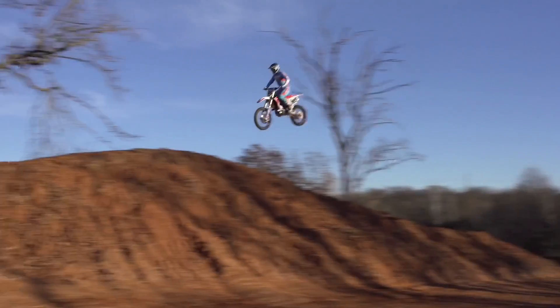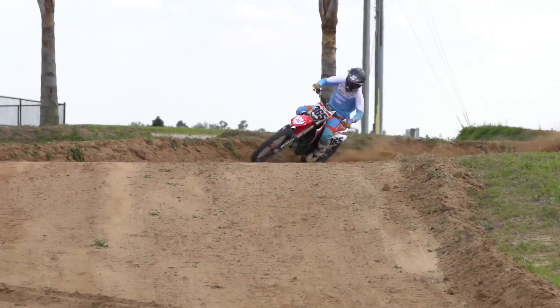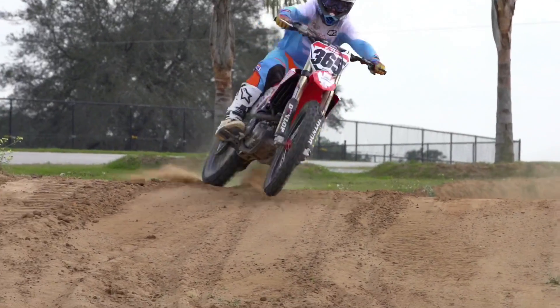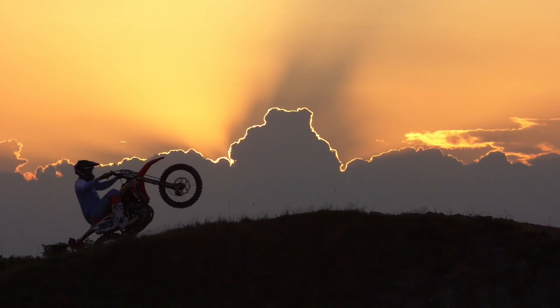If you love whips and you never get sick of nose wheelie clips, then I have got a present for you. It's a video blog from Mr. BQ. Do yourself a favor and tune in to his YouTube.